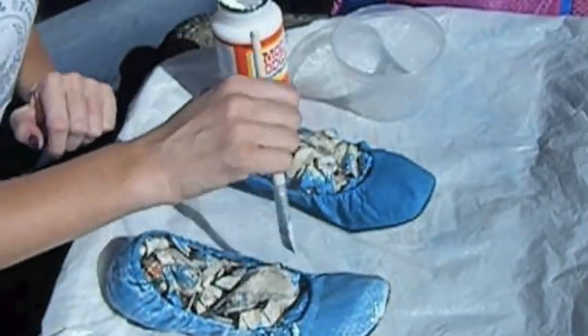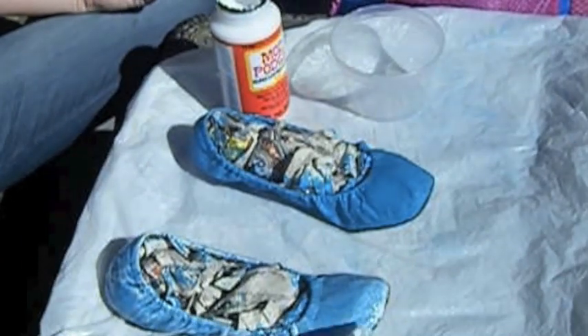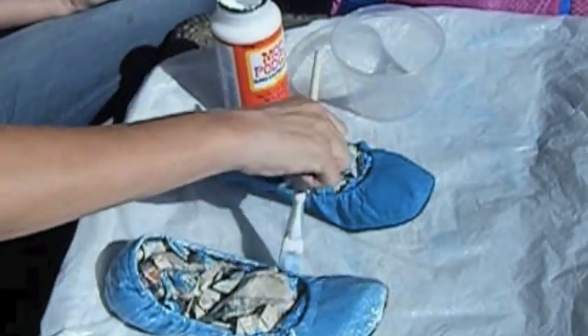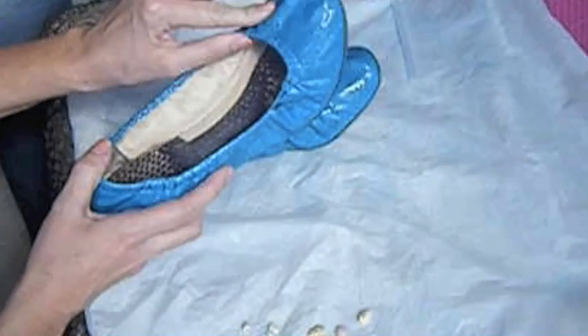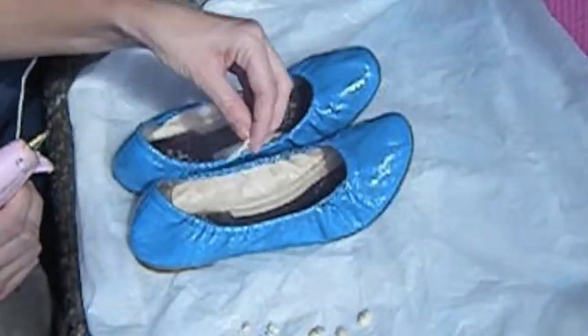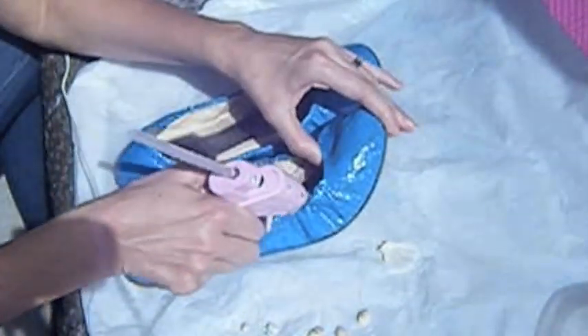I will leave it to dry for a couple of hours, and when it's completely dry we can start decorating. Now it's completely dry and as you can see it has a beautiful bright color. Also it's elastic, so you don't have to be afraid it will crack.